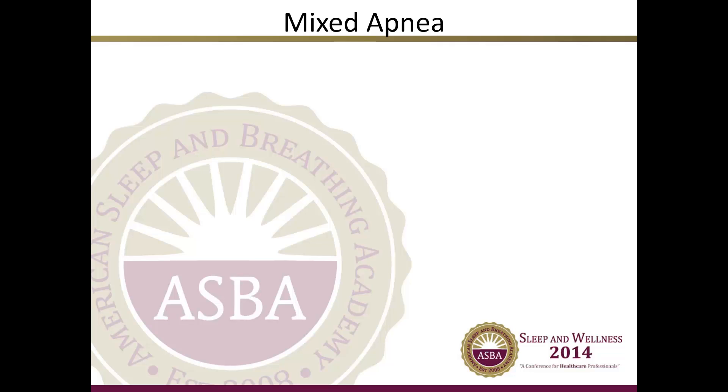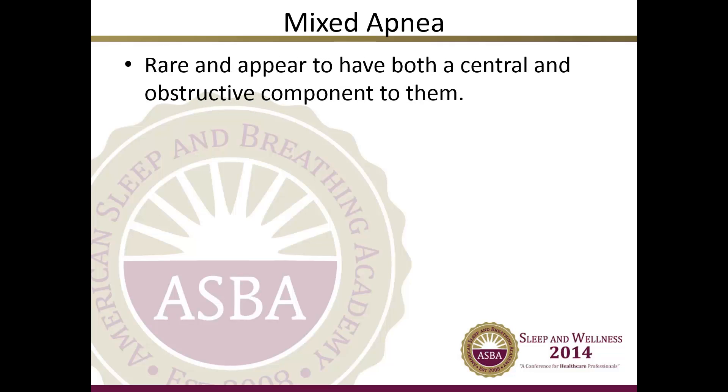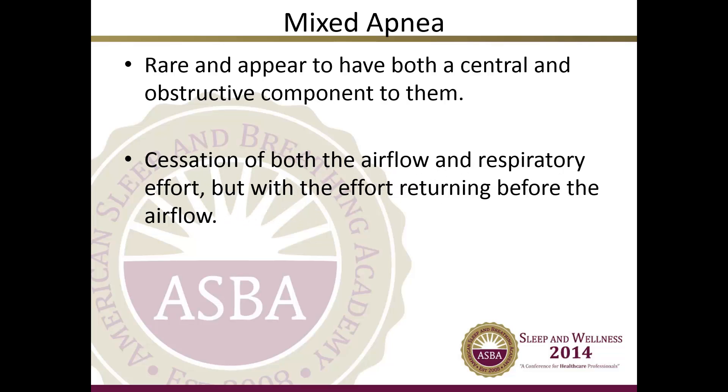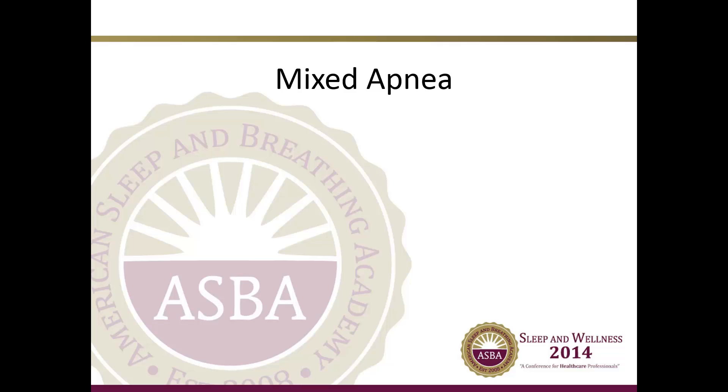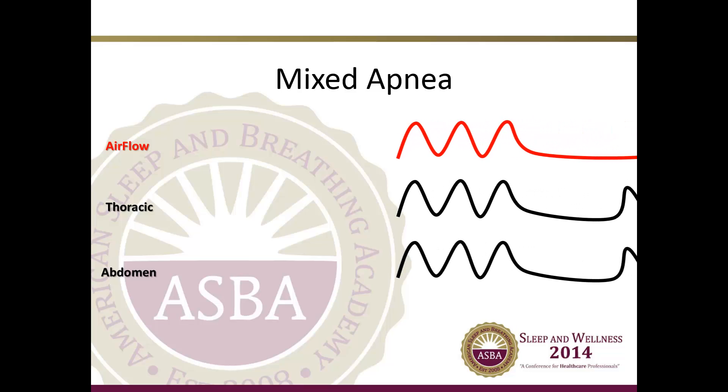In a mixed apnea — which is rare — there appear to be both central and obstructive components. Mixed apneas are identified as a cessation of both the airflow and respiratory effort, but with the effort returning before the airflow. Mixed apneas are usually predominantly central or predominantly obstructive. Here is a mixed apnea — you will see the airflow, the thoracic, and the abdomen effort.